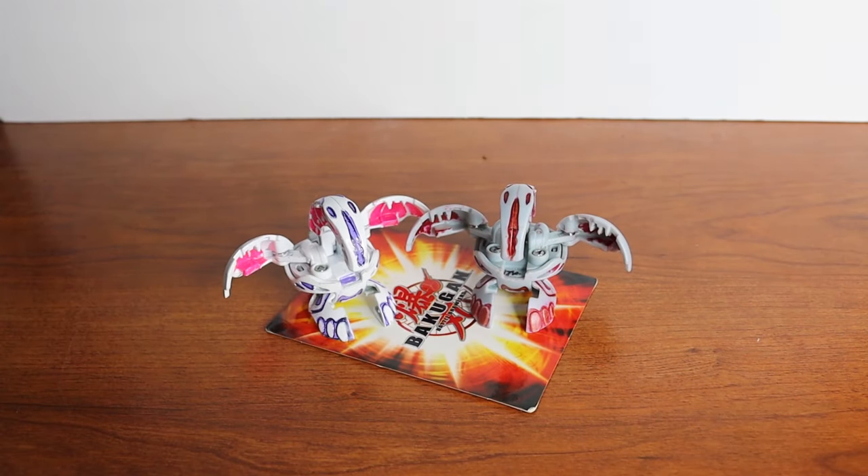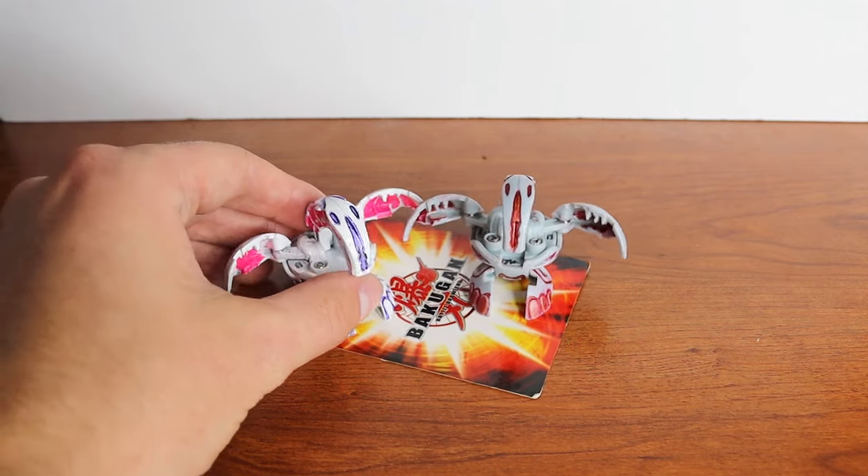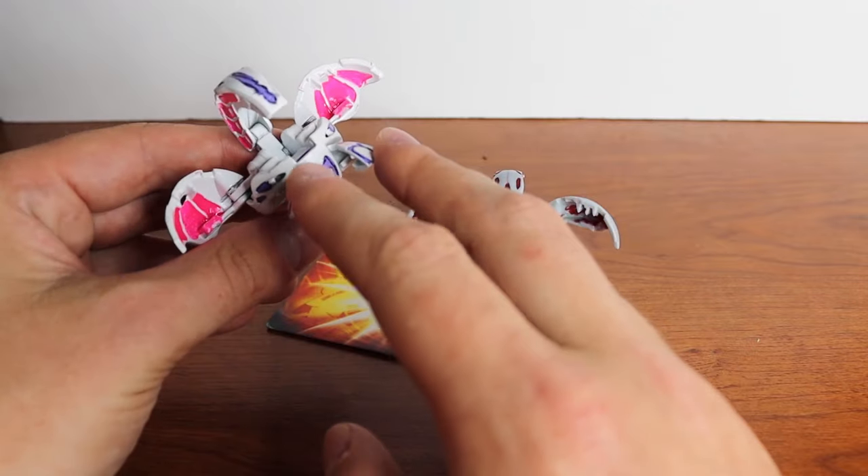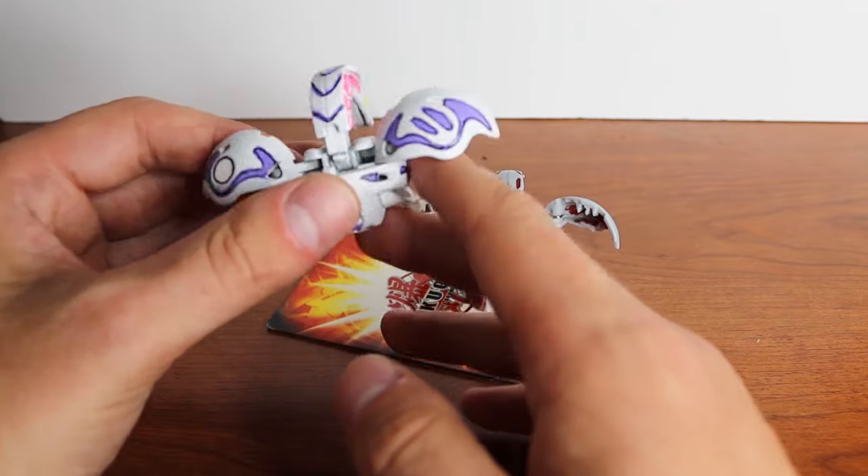Hello everyone, my name is Jesse and welcome back to another Bakugan custom paint. This one's going to be more of a tutorial, and I'm going to hopefully be making a Bakugan that looks like this — a custom painted Wavern with show-accurate colors and everything.